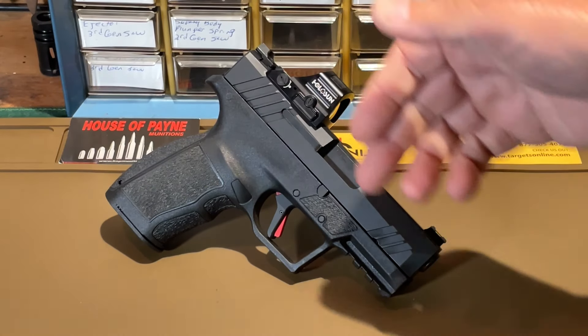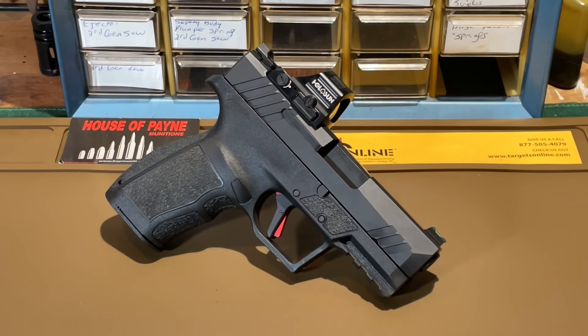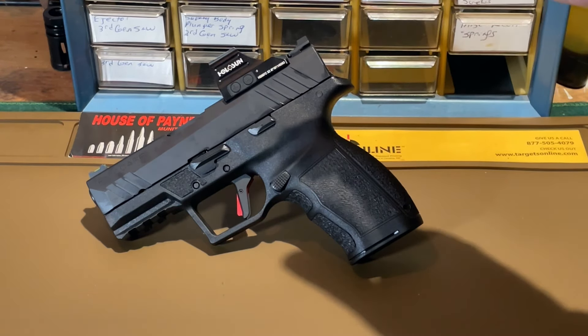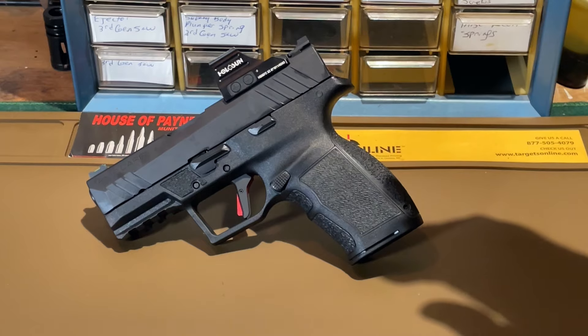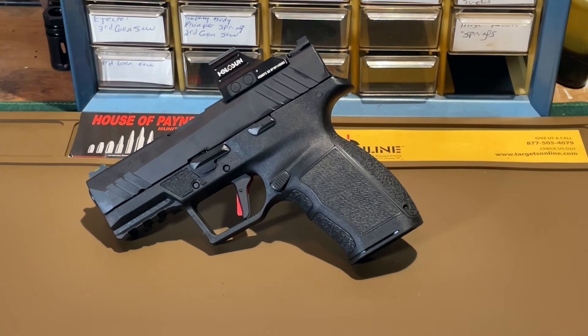Here's our first up-close look at the PX-9 Carry itself. In general terms, it is a polymer frame, striker fired, semi-automatic handgun chambered for the 9mm cartridge. Turning the pistol around to view the port side, you might notice some design features reminiscent of other handguns. The slide contours, grip design, and other elements are kind of a hodgepodge mix of several other handguns combined into the PX-9 Carry, and overall it comes out to a pretty good-looking, very business-like package.